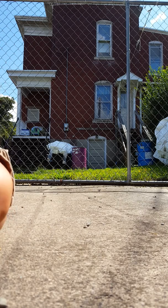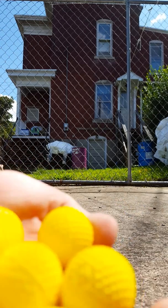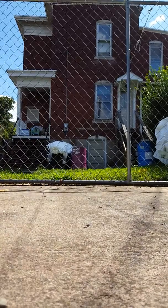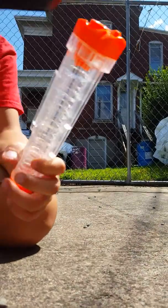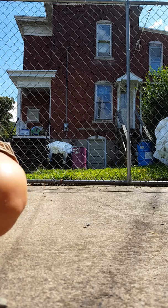So this loads up with seven of these balls. And it has an easy quick-draw magazine, and it goes into here. Just load this thing up.